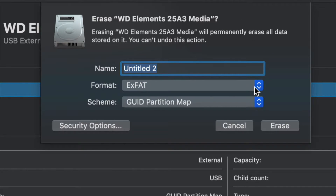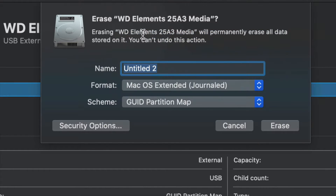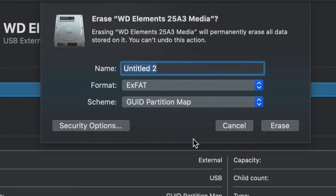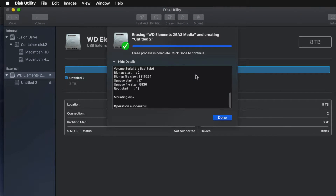For most of you who want this to be a huge USB stick compatible with Mac and PC, go ahead and choose ExFAT and format it. If you don't care about PC compatibility and just want it to work with Mac, choose Mac OS Extended Journaled. A PC will not recognize Journaled, so that's a good and bad thing depending on what you want.